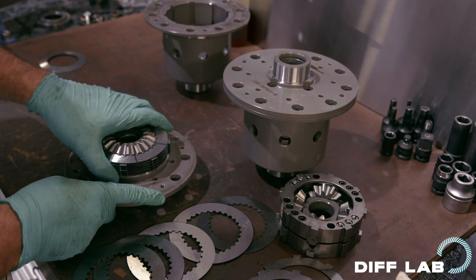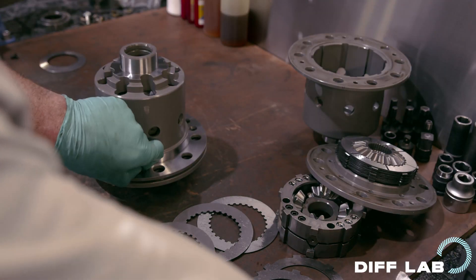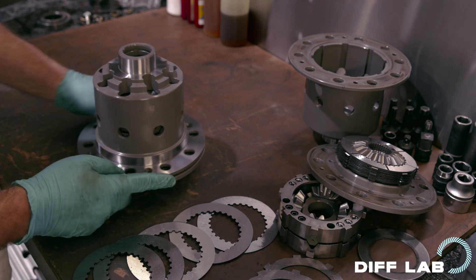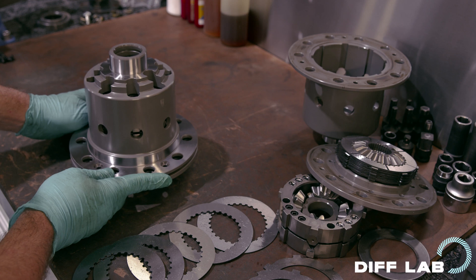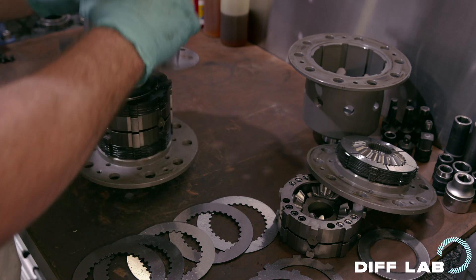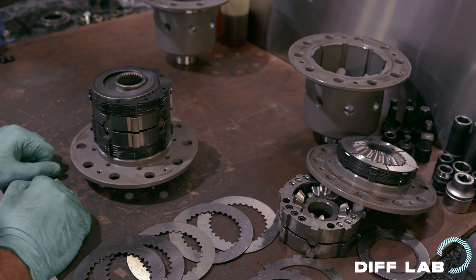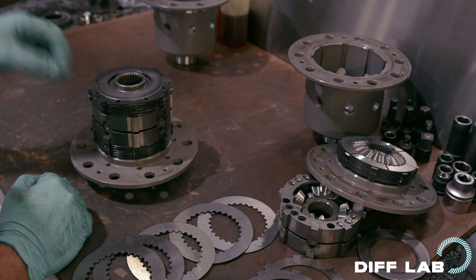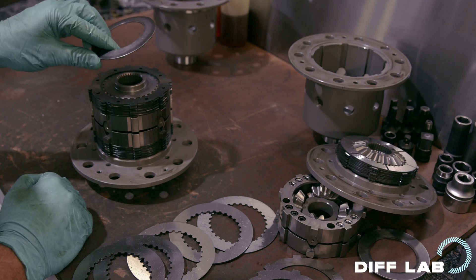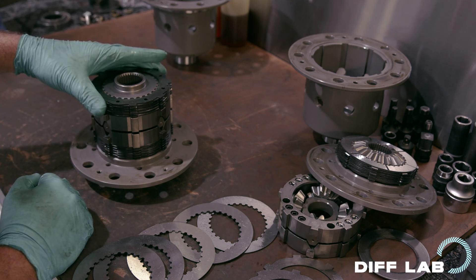Now let's open the TCD. You've probably noticed that the capsules look pretty much the same — well, that's because they are. There's no difference in the capsule design between a SuperLock and a TCD. The end spring is the same, in the same position. However, these plates are starting to look a little bit different.